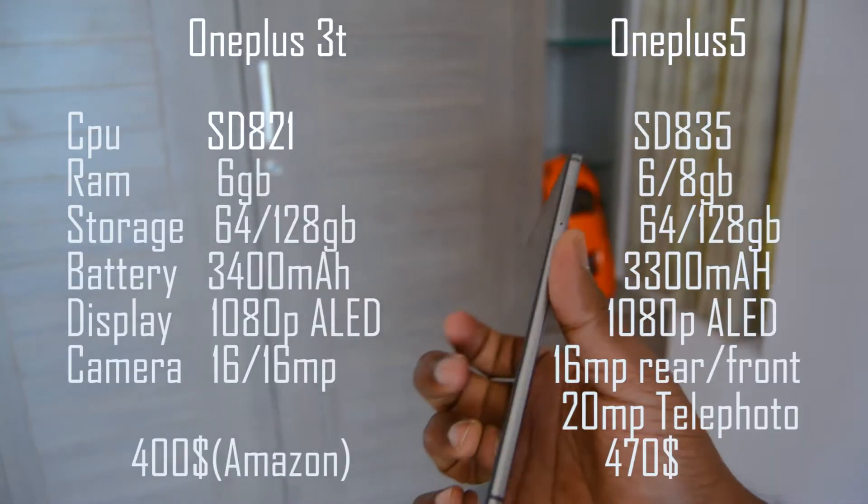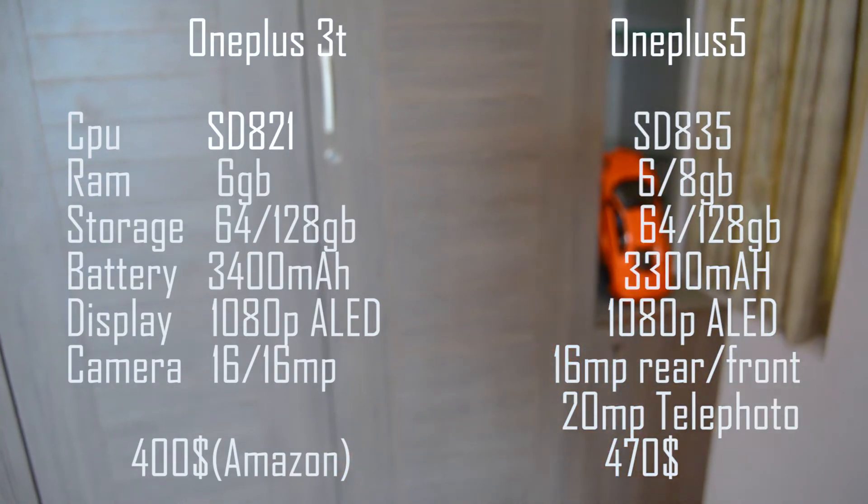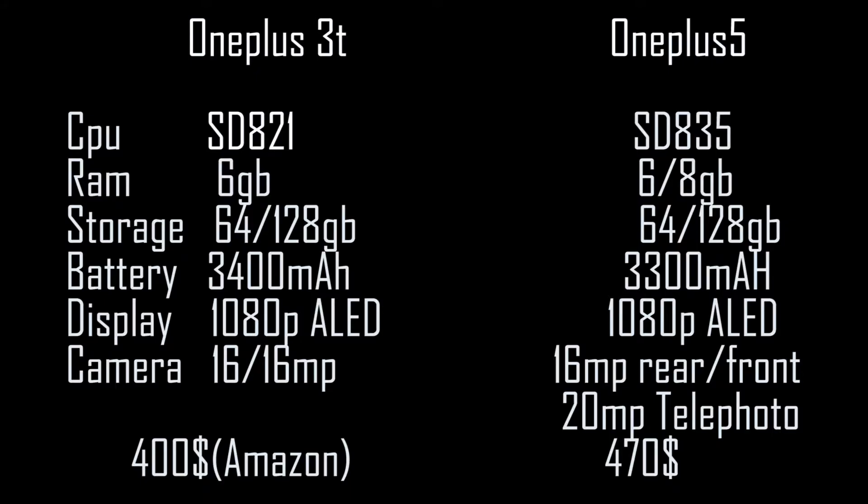Let's compare the specifications of the OnePlus 3T and the OnePlus 5, starting with the 3T. We have a Snapdragon 821 CPU, 6 gigabytes of RAM, and 64 or 128 gigs of internal storage. We have both front and rear-facing cameras at 16 megapixels, and a 3400 mAh battery. In the case of the OnePlus 5, we have a Snapdragon 835 CPU, 6 or 8 gigabytes of RAM, and again 64 or 128 gigs of storage. For the camera, we have a 16 megapixel standard camera and a secondary telephoto 20 megapixel camera in the rear, and a 16 megapixel front camera. The battery is 3300 mAh — 100 mAh less than the 3T.